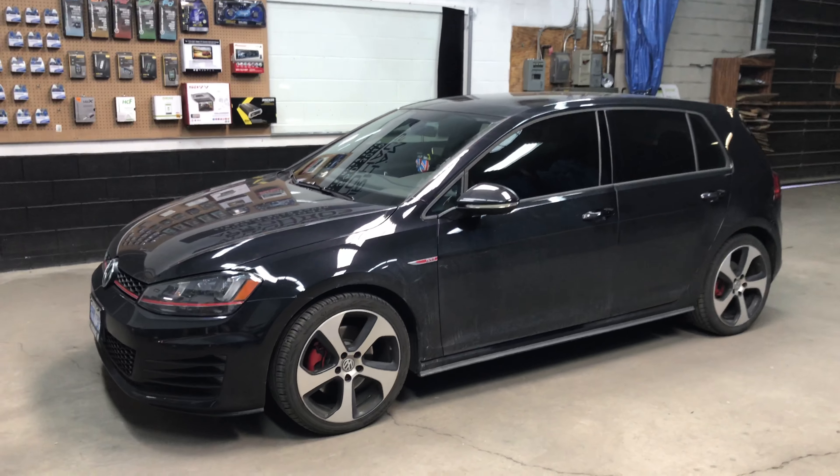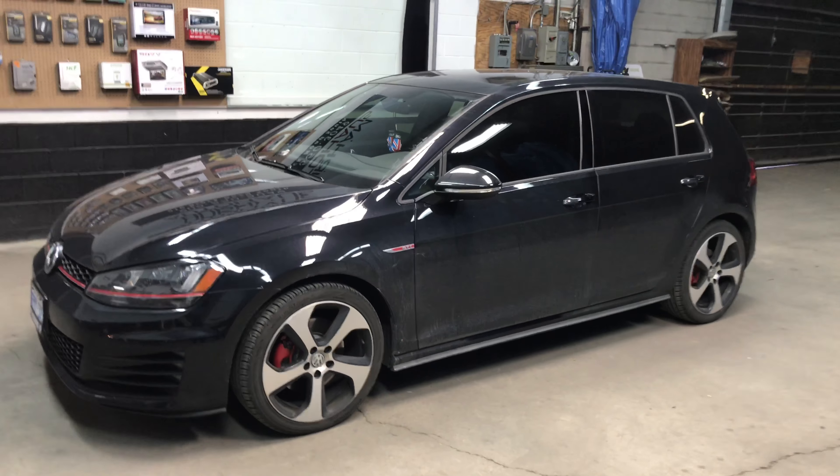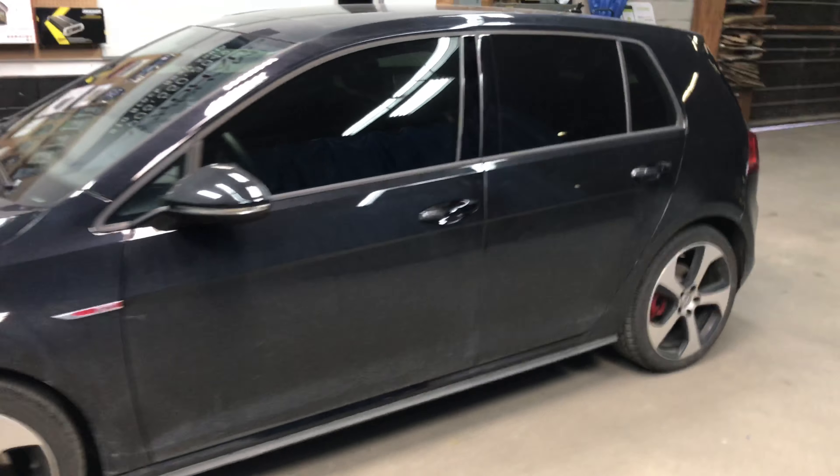Hey everyone, it's Ryan from Durham Autohaus again. Today we have a 2017 Volkswagen Golf GTI in the shop. It is push to start and a manual transmission.